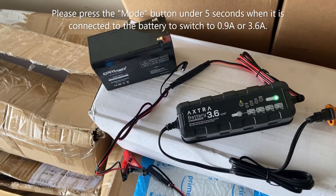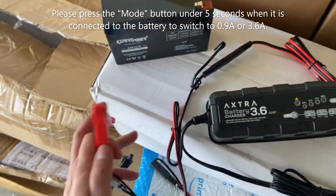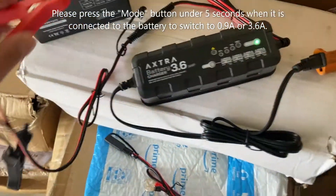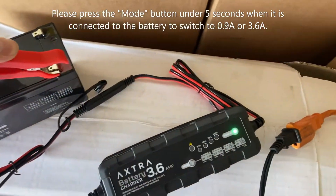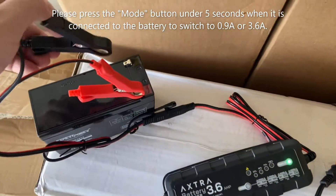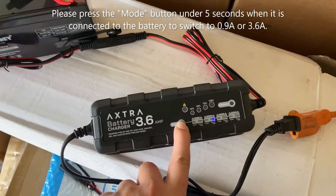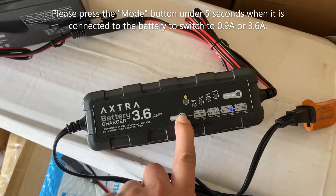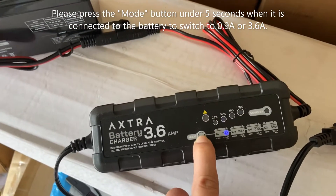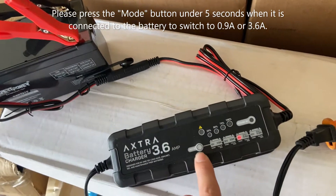I'm going to show you how to change and select the modes on the battery charger. First, you will connect the positive to a positive terminal. Then you will connect the negative to a negative terminal. After you connect it, you have a three to five second interval to switch the voltage or amperage by selecting the mode buttons.